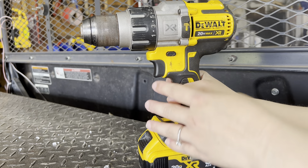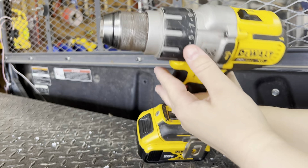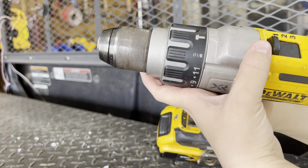It also handles masonry drill bits, so if you've got any kind of concrete or brick jobs, this is going to be what you want. You just have to switch it to the hammer setting right here on the top and it will actually increase the power.